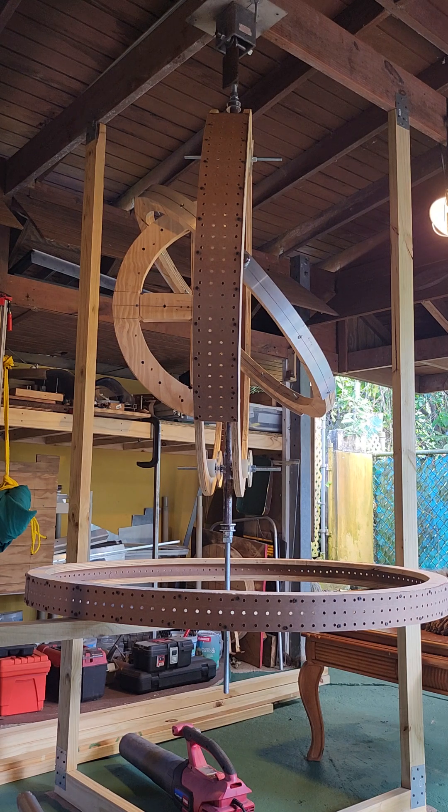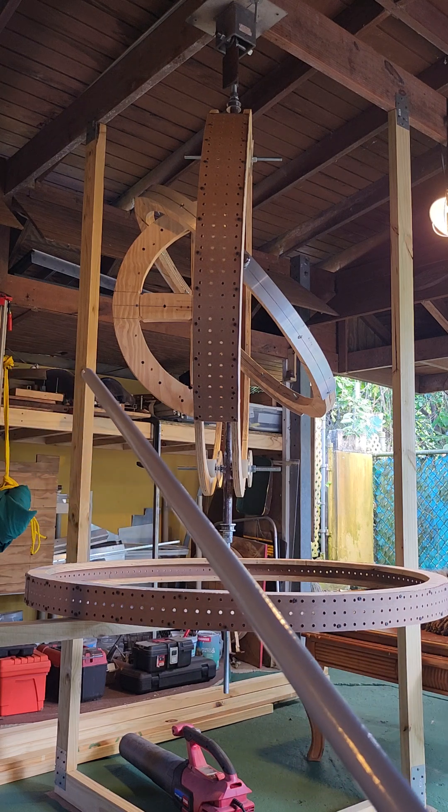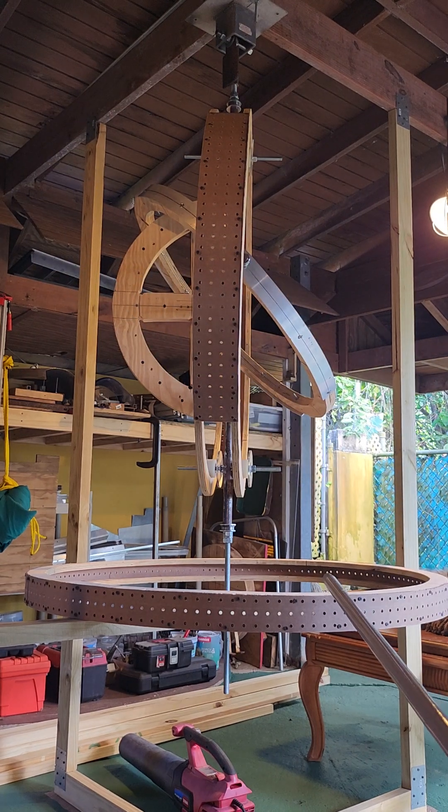Ring number three is going to be in a fixed position. It's going to be held by these points here on the side — it's four points: one, two, three, and four. It's going to be held by this ring.